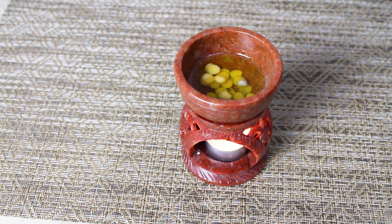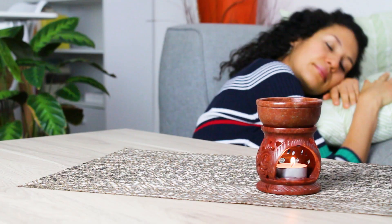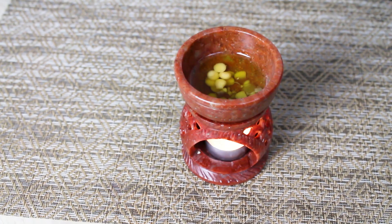This will take a while because of the wax, so you can do other things while you wait. You can read, meditate, do a breathing exercise, take a nap — do whatever you want.